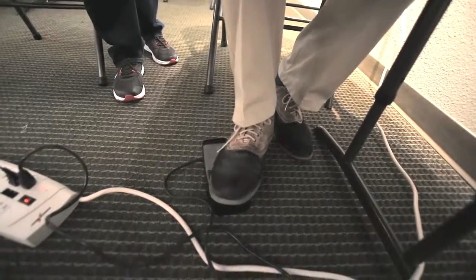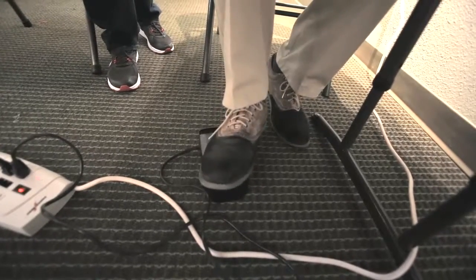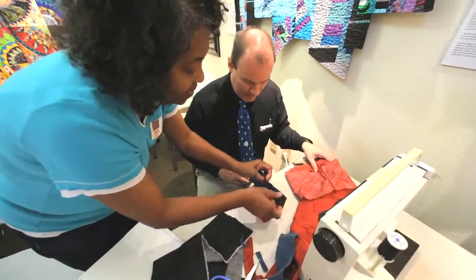I definitely had a lead foot on my sewing machine's pedal. I swear I'm a better driver than quilter. But I felt pretty good with what I accomplished, and Louisiana Pettway only had to rip out one hem to give me a do-over.